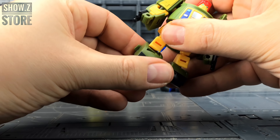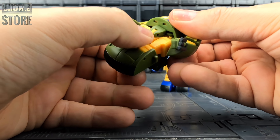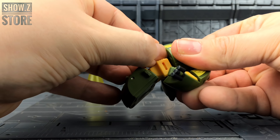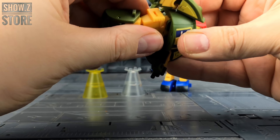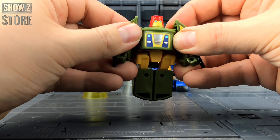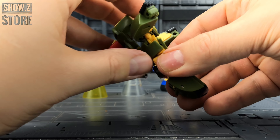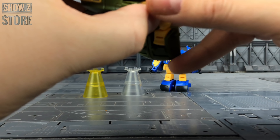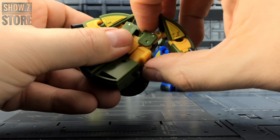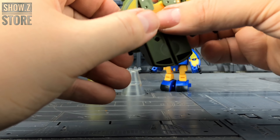As awesome as Cosmos looks in robot mode, he does of course transform. Bend his feet down and tab those in nice and tight together. I recommend turning the waist to gain access to the crotch flap which needs to be pulled down. Lift this back panel up so the waist can be completely rotated. This chest piece then comes untabbed, and from this position rock it back on a ball jointed hinge and rotate it all the way around. The green pieces fold outwards on that hinge and then the arms come down to the side.